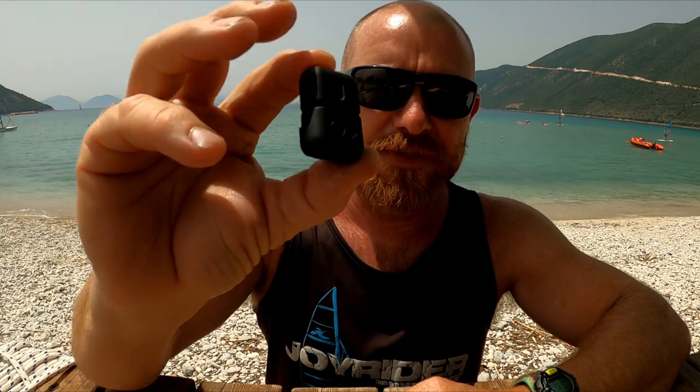Hello, it's Joe here for joyrider TV. Today I'm going to be talking about how I use the Instamic. This is an absolute game-changing revelation for what I'm doing with my sailing videos, as this means I'm getting crystal clear audio even in very strong wind. So this is how it sounded before I started using the Instamic.